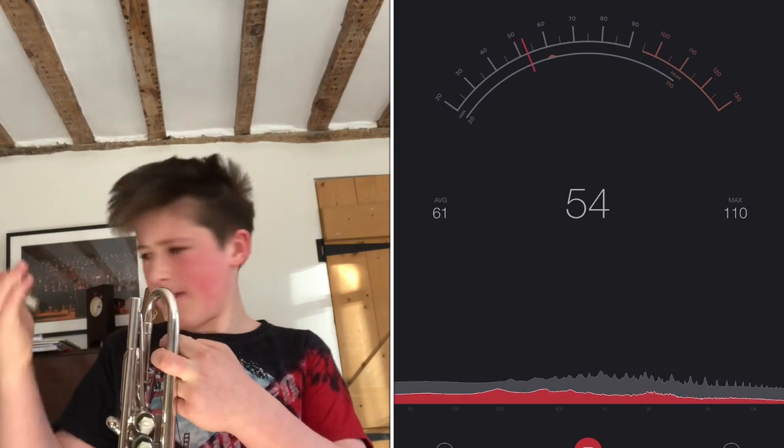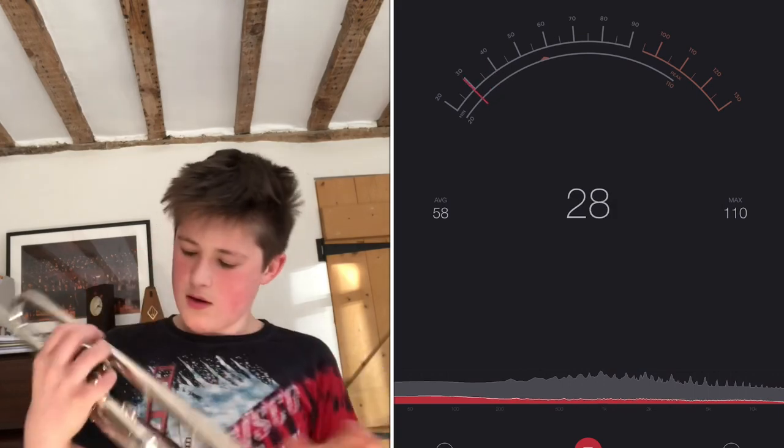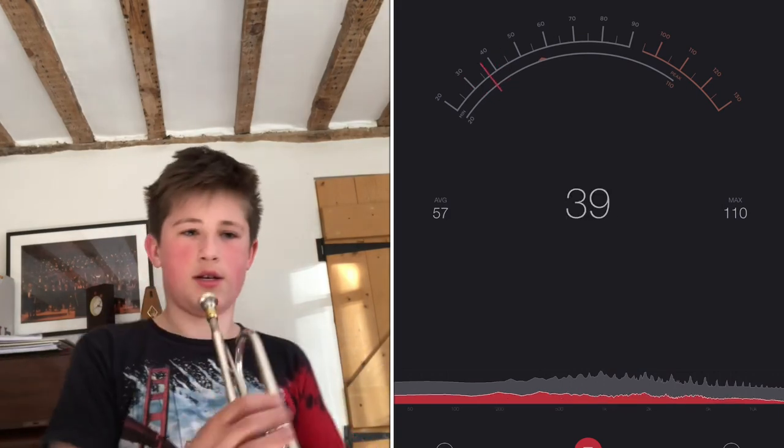So now I'm going to try this C trumpet, which is a Schilke Chicago USA.